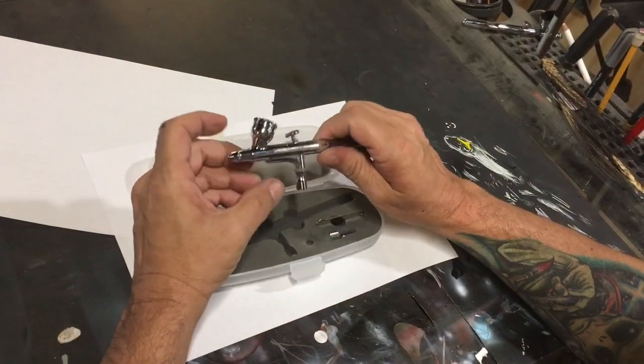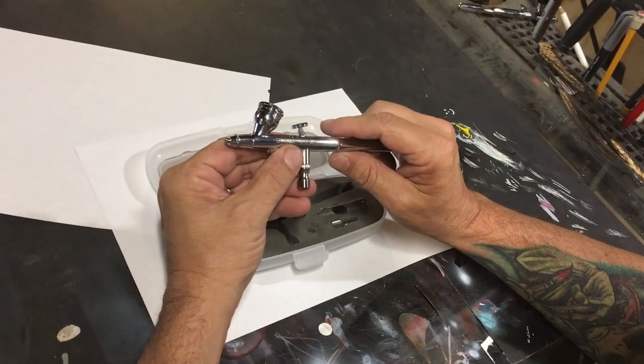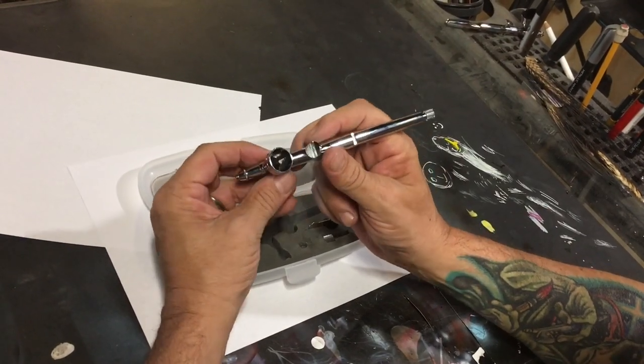I was kind of joking about throwing those away — I do try to keep up with them but I lose them a lot because I never use a needle guard anyway. When you pull it out of the box, I'll tell you the fit and finish is really, really good quality on this airbrush.